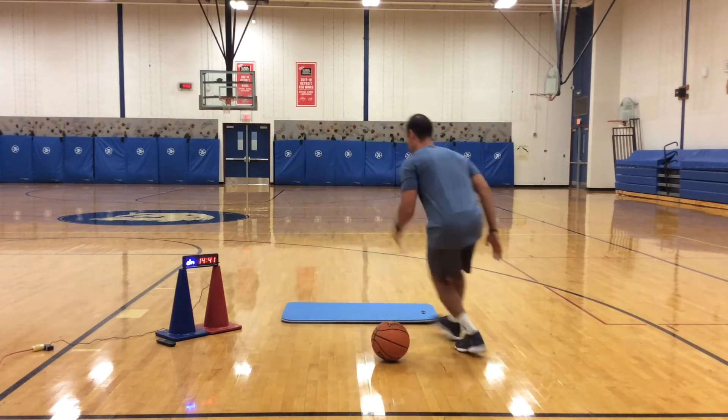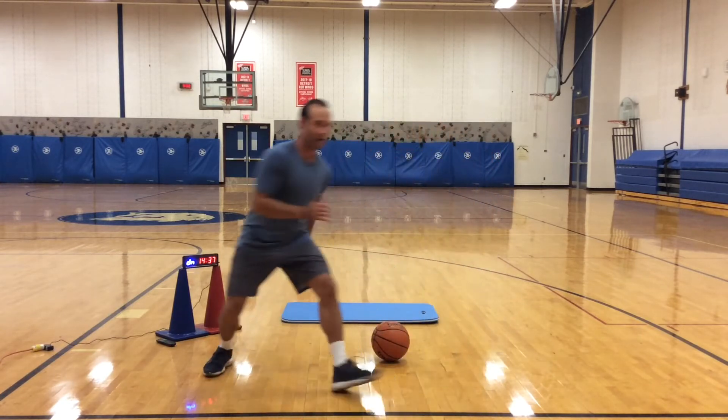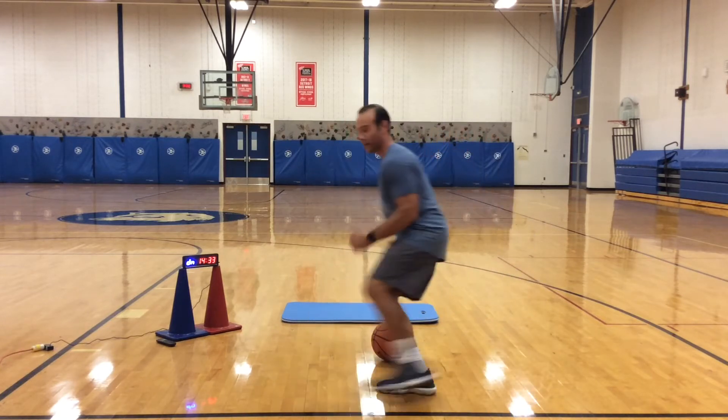Good, now let's go reverse — back up, get low, get low, we're back up. Then switch, back up the other way, quick feet, stay close to the ball without moving it.